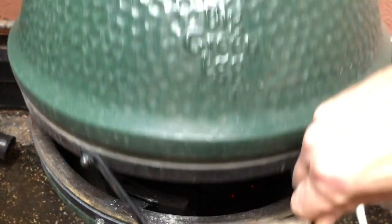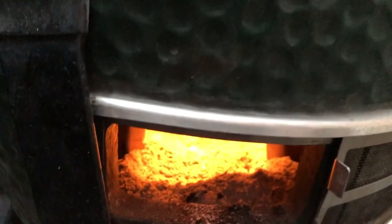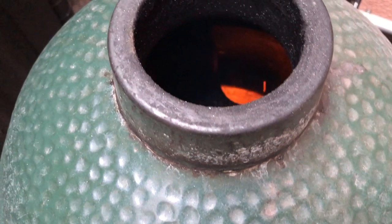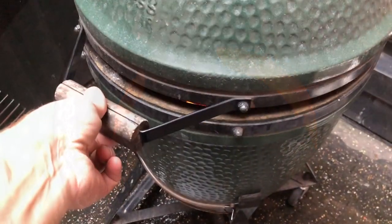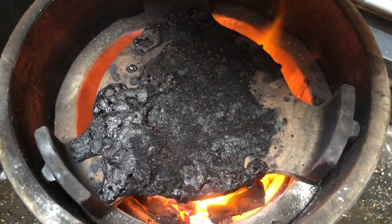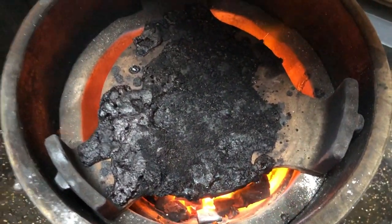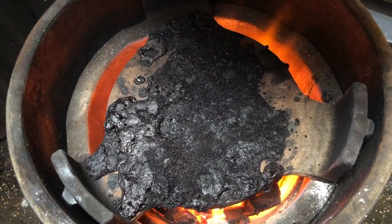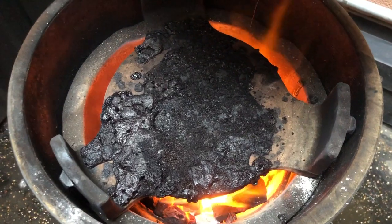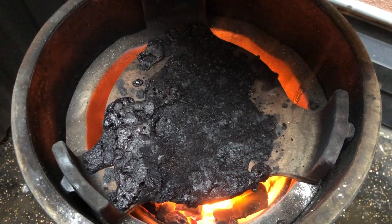It's getting real nice and hot in there. I've taken the top vent off completely and now we're just going to let it rip. I'll leave it for about 30 minutes and it should be all good and nice and clean.